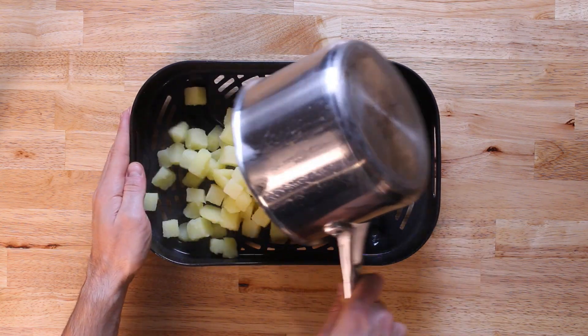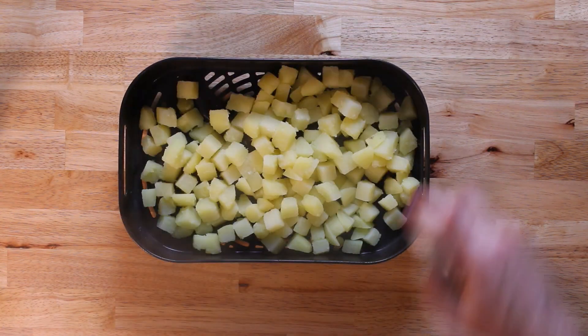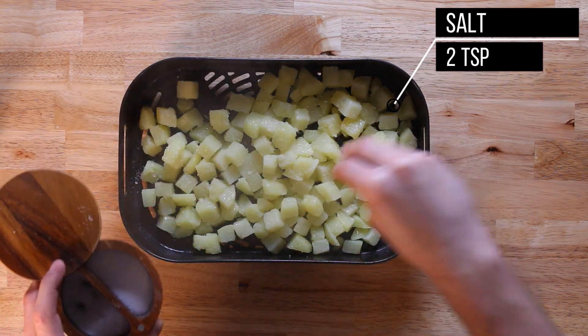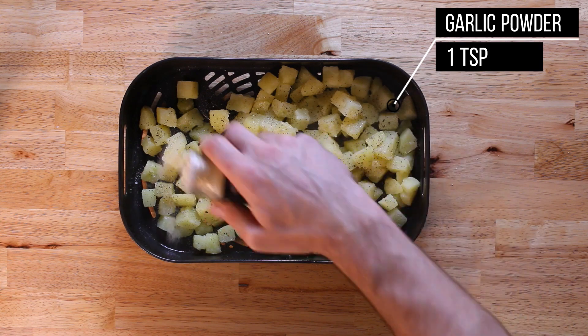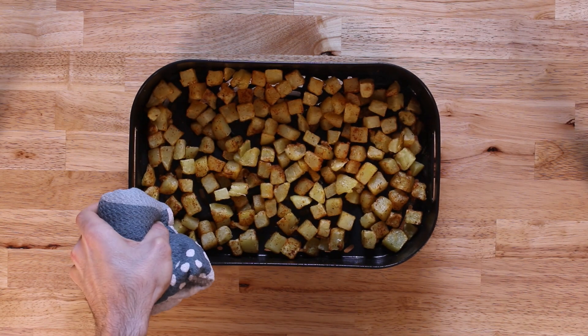Once the potatoes are where we want them, we can go ahead and drain them. You can either put them on a sheet tray and bake in an oven, but I'm going to put mine in my air fryer basket. We'll hit this with some oil, two teaspoons of salt, two teaspoons of black pepper, one teaspoon of garlic powder, and one teaspoon of smoked paprika. Then we'll cook them at 450 degrees Fahrenheit until cooked through with nice color.